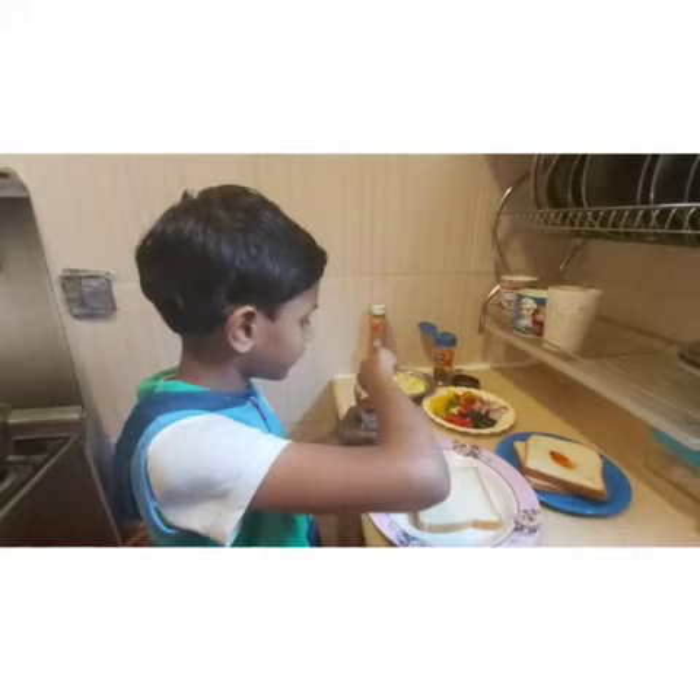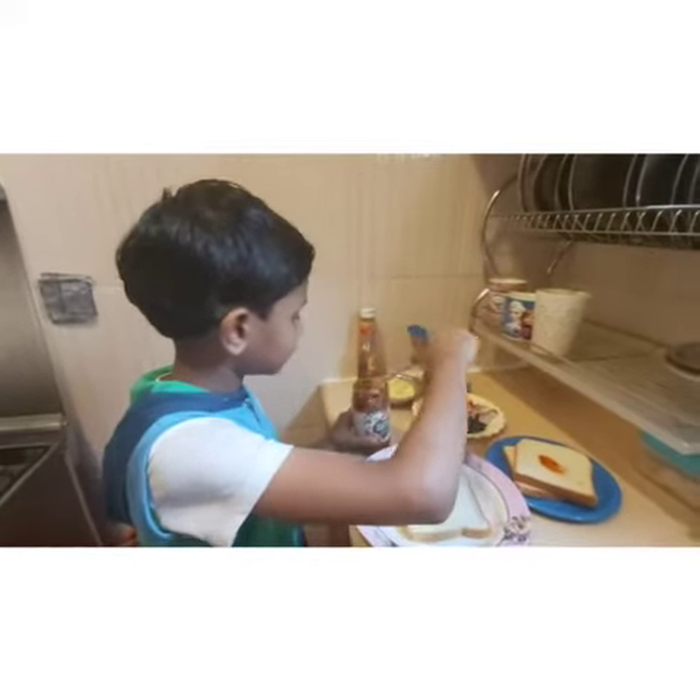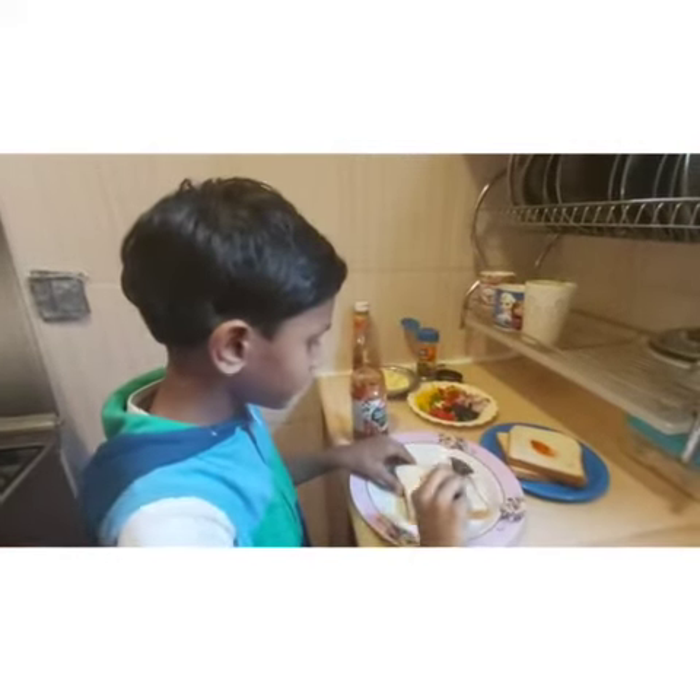First take a bread, then take a pizza sauce. Then spread it into the bread.